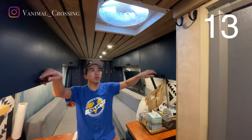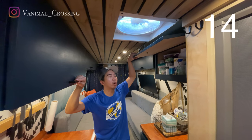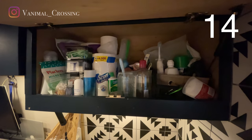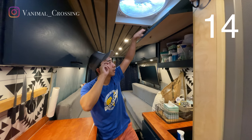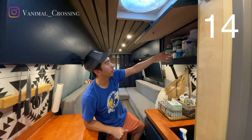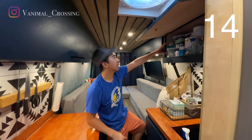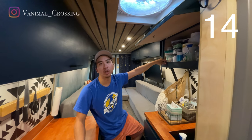Up top we have this top cabinet. This is where we store all our toiletries — my side is here, Rina's side is in the middle. This is where we store our toothbrushes, toothpaste, and other toiletry items. We also have our toilet paper, paper towel, medicines, dental floss, q-tips, and washing detergent.